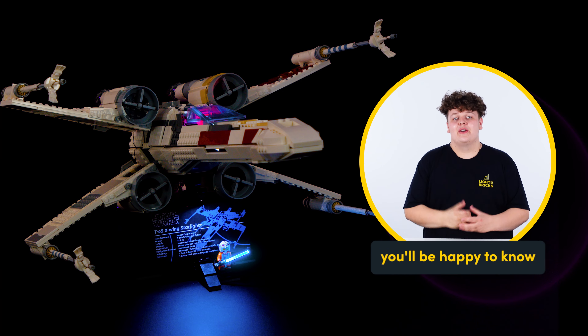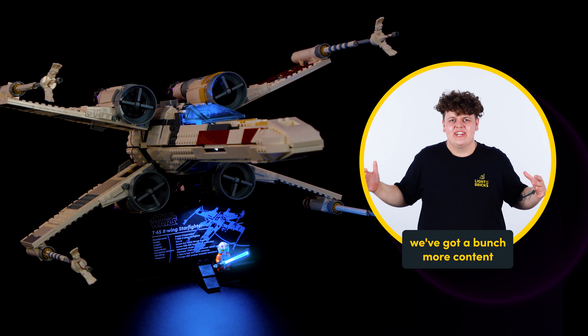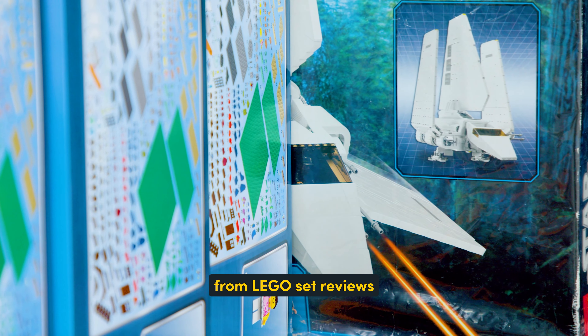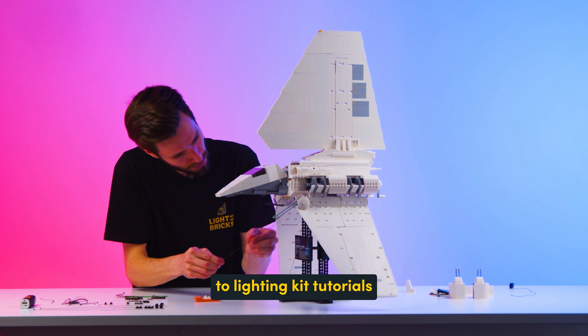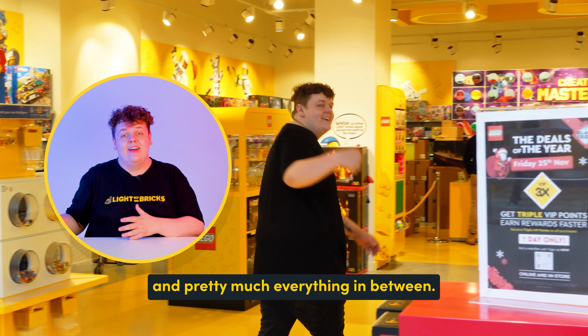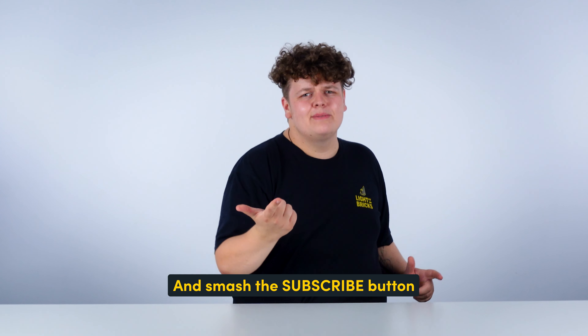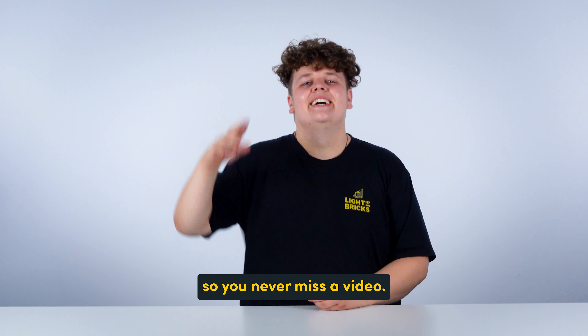Hey guys, if you enjoyed that video, you'll be happy to know we've got a bunch more content over on our main channel where we do everything from LEGO set reviews to lighting kit tutorials and pretty much everything in between. So click the link to go check it out and smash the subscribe button so you never miss a video. Ciao for now!